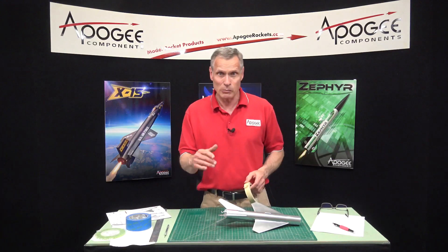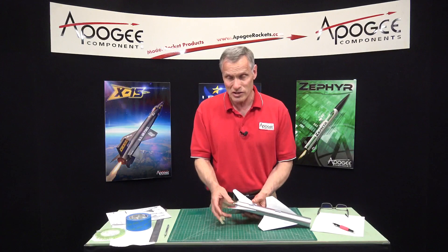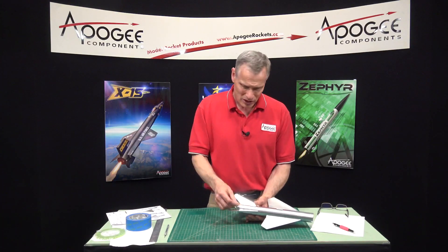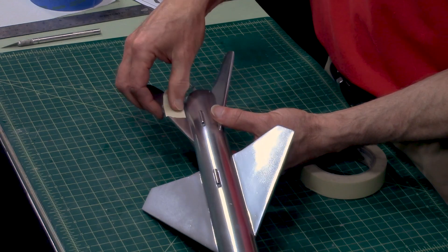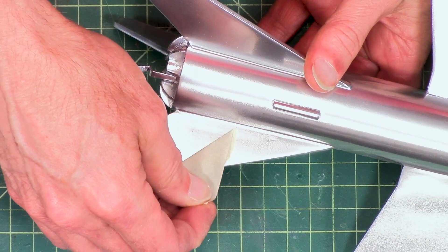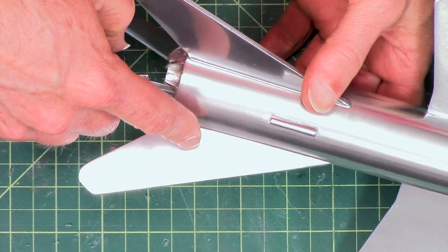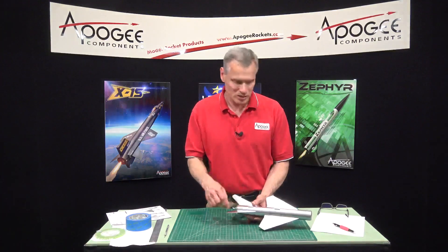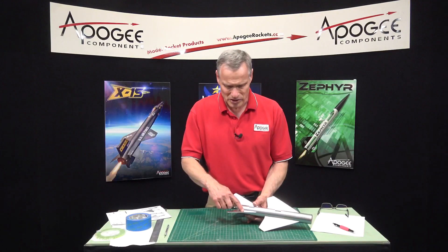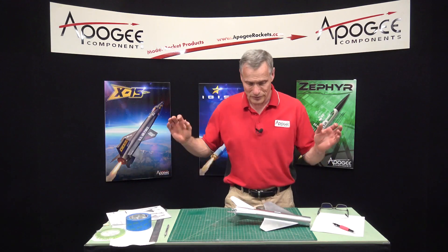What I worry about with this particular paint is that sometimes when you put masking tape on it and peel it off, it changes the surface — it kind of pulls the silver off. So I'm going to test it on this fin right here. I'll burnish it down like I would and then peel it off. Yeah, it does look like it has changed. That's going to be a problem, because wherever there's tape you're going to see the surface is a little different — kind of a mottled texture. The only thing you could do is repaint it.